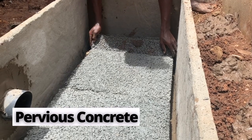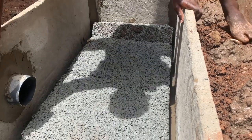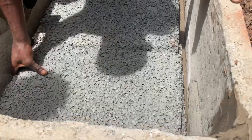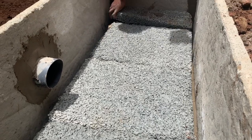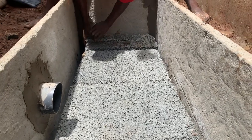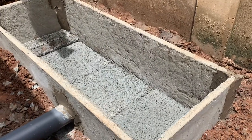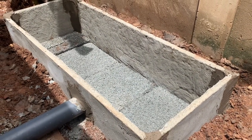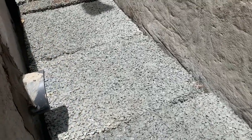Next, lay the biodigester bed using porous or pervious concrete. Make sure it covers both sides of the slabs with no holes for wastewater or human waste to seep through. Then cover it with your fiber net. This is a biodegradable waste biodigester — not a biogas system — where human waste biodegrades, and the remaining liquid waste goes into the soak pit.